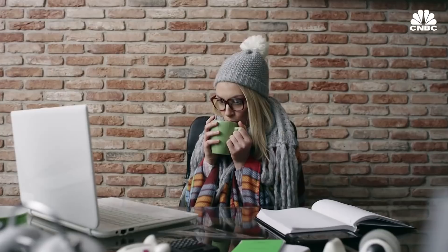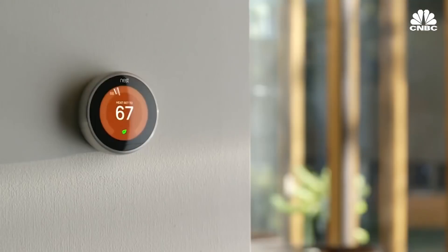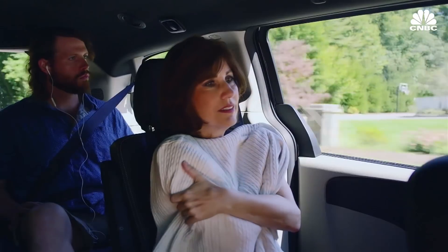We've all been there. You're hot, she's cold. Temperature wars happen in the office, at home, in the car, anywhere.